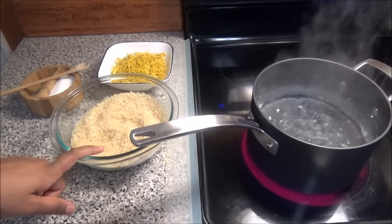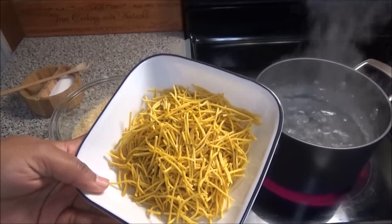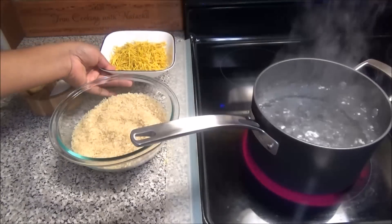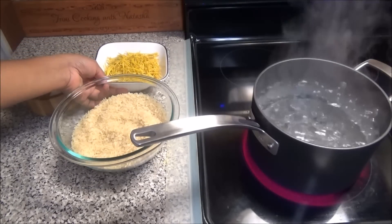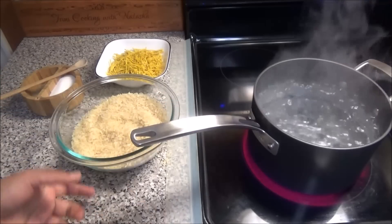Next, to make the fried rice, I have three cups of parboiled brown rice and I have some broken noodles — lo mein noodles, chow mein noodles, whatever you like. This is optional; if you don't want to put it in your fried rice you don't have to. I just like to put a little bit in. You'll need some salt and a pot of boiling water.